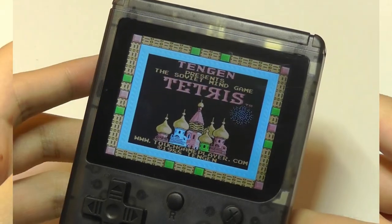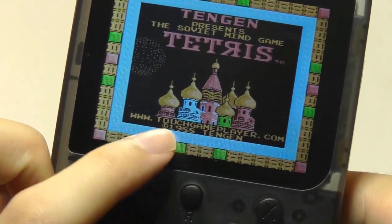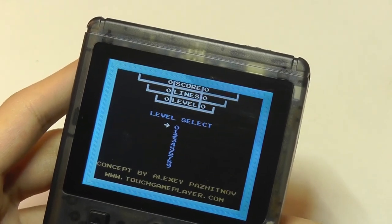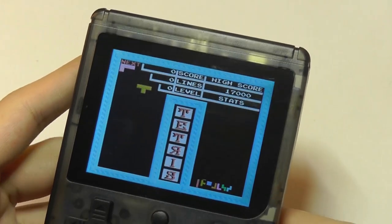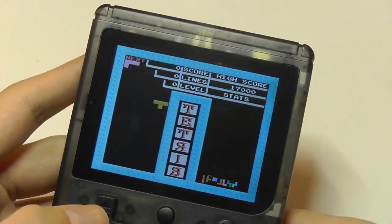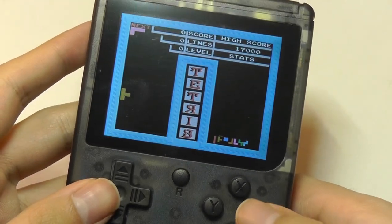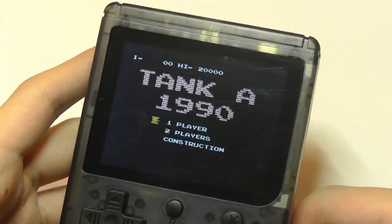Here's Tetris — we can actually still see the copyright year information down below, which is interesting. Tapping start, choosing one player starting at zero, and it really is just classic Tetris. We can move the pieces around with the arrow keys to change the orientation of the block, and press down if you want to speed it up a little bit.